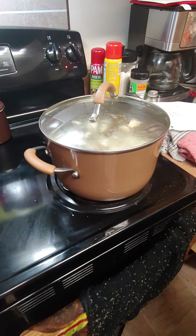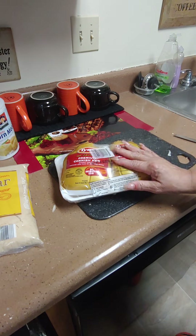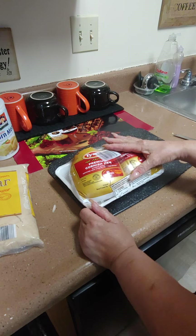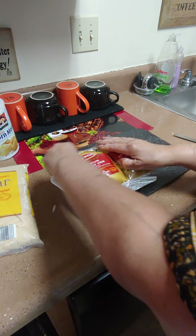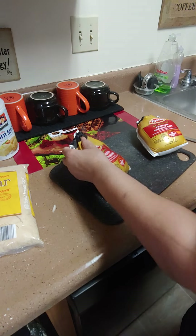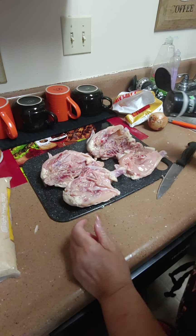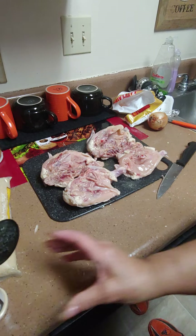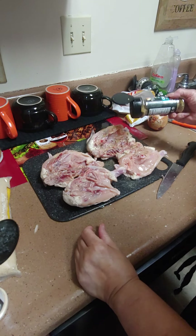We're going to get our Cornish hens ready next. I'm just going to do two, cut them in half, and cook them. You season them just like a regular chicken, how you want to. Wash them really good because they need washing. Sometimes they have insides and sometimes they don't — if they have insides, we'll make a little gravy. Now that we've got it cut and washed, we'll season with a little garlic powder and chicken seasoning.